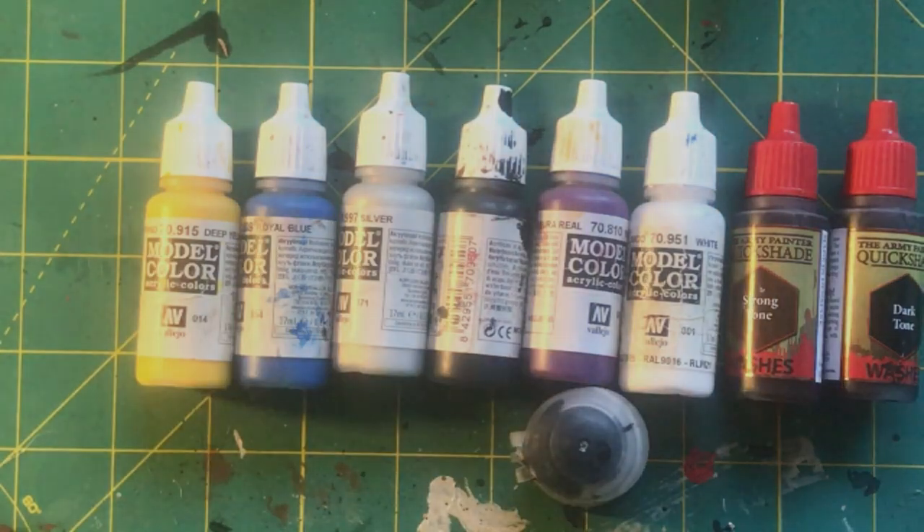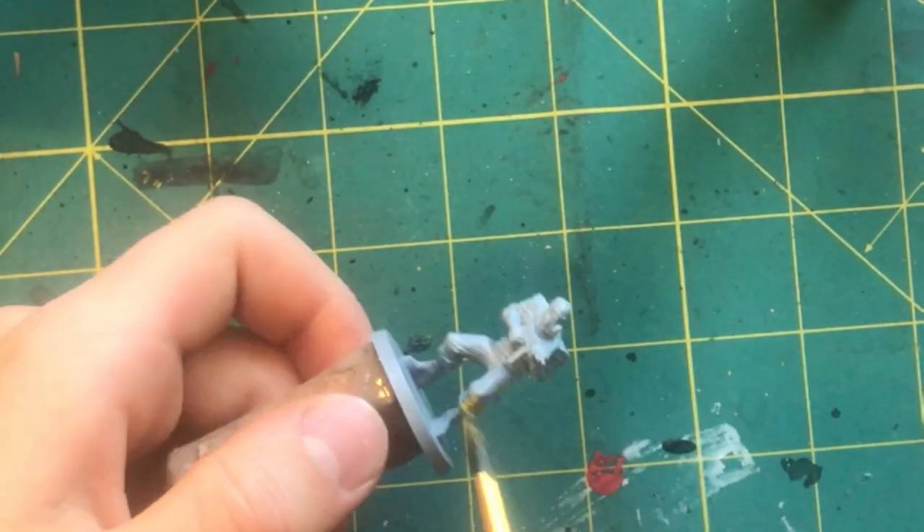The first thing I do is paint their hazmat suits yellow. This ended up taking me 3 coats to get a solid coverage.